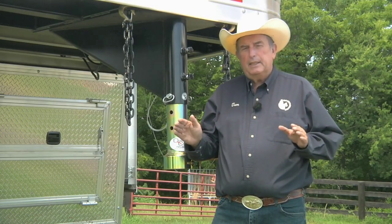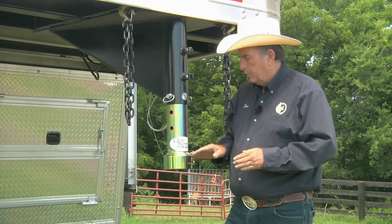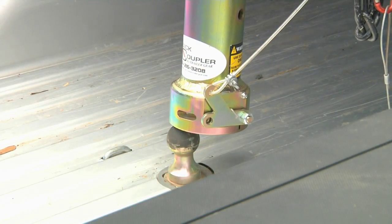And second, it gets rid of all of that getting in and getting out of the truck, hoping that the coupler is exactly over the ball. You can be four inches off and it still goes on.